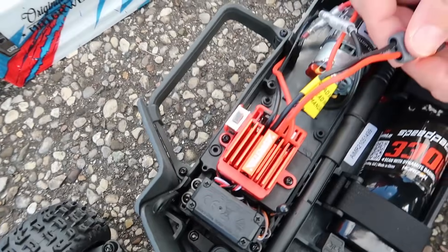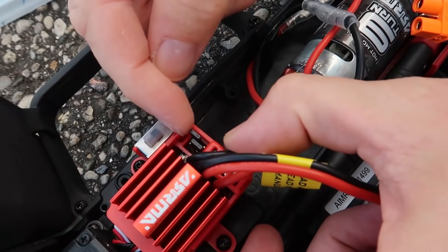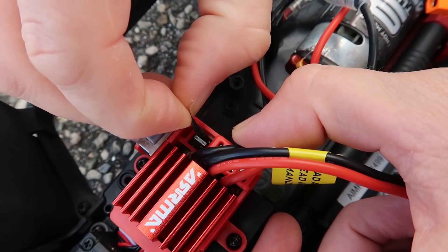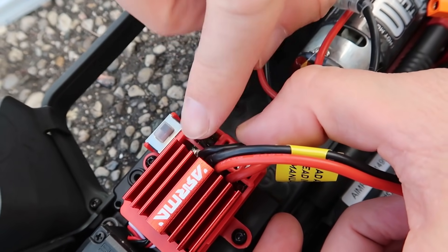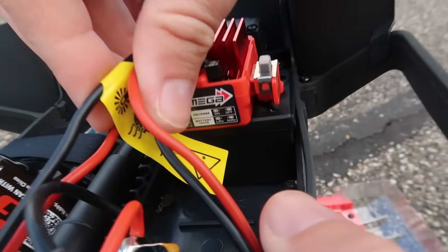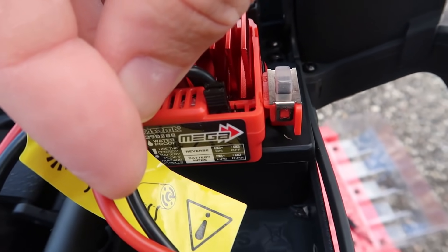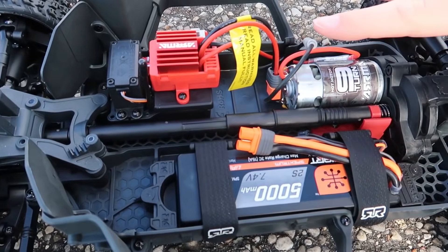When you run a LiPo, you turn this off, unplug this battery, and the upgrade is very easy. There are two little jumper settings right here — you just pull one back out and put it over on the left side. If you're confused, don't worry — there's a little chart right on the side of the ESC that tells you how to reverse your ESC and set it for a LiPo battery.